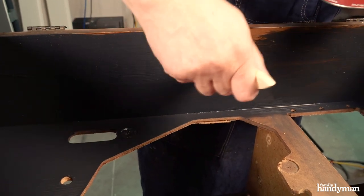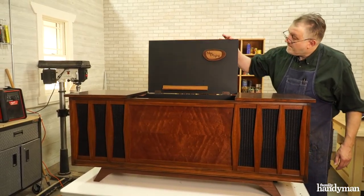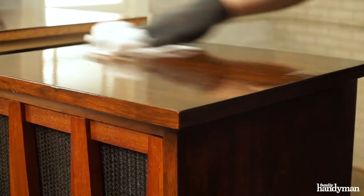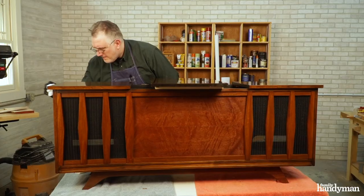I took this opportunity to paint the inside of the console stereo black — it helped camouflage the components inside. I chose to top coat the stereo with General Finishes Armor Seal semi-gloss varnish. I applied it liberally with a brush and wiped it off with a rag, applying six coats in total. This gave me that perfect luster I was after.